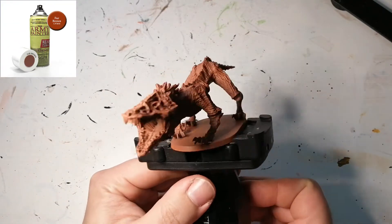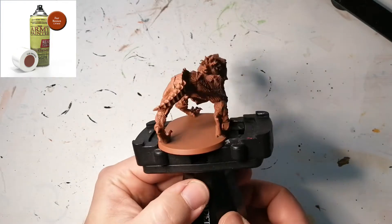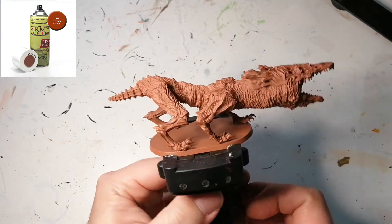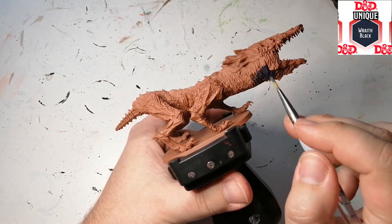Hey everybody, welcome back to the channel. I hope you're having a good day. I'm back with a Netter Bloodborne chalice dungeon miniature, and this is the Watchdog of the Old Lords. He's primed in Army Painter's Fur Brown.